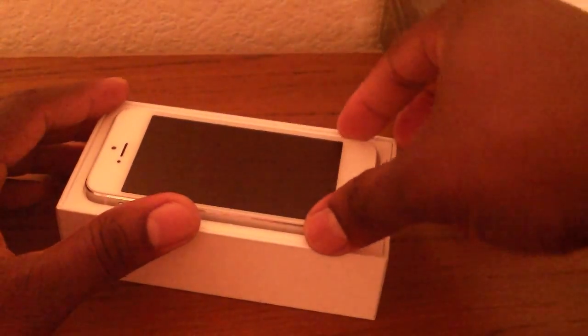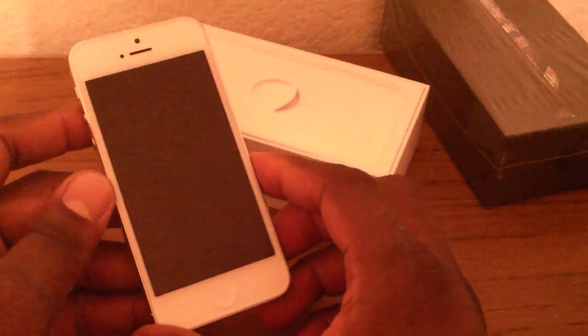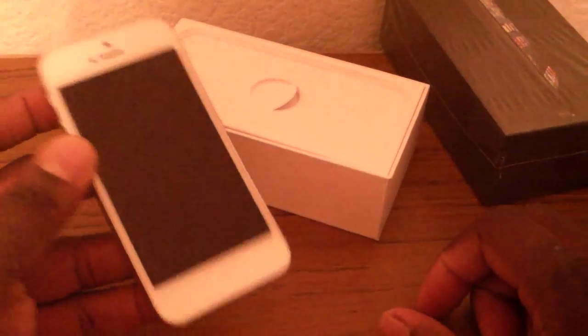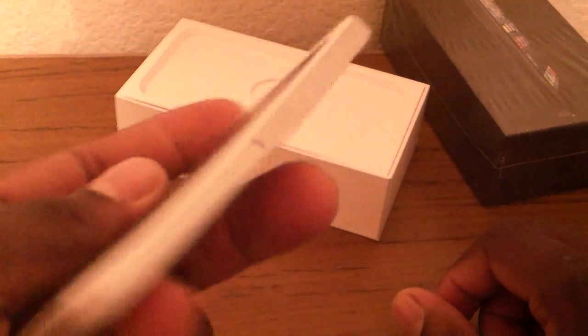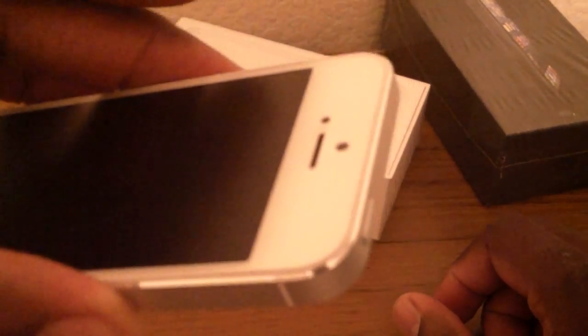I didn't get the white one last time. This is kind of like a remix, a rerun of the EVO 4G LTE. The white one is trimmed very nicely — I don't need to go into all the accessories. But the white one has got a sleek little trim around it, just barely a little bit of chrome.